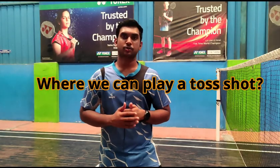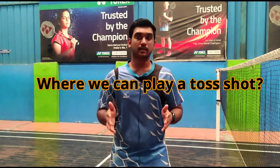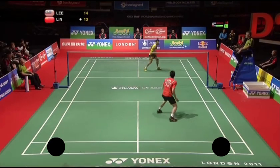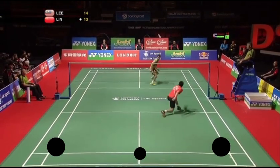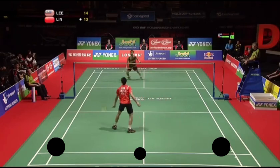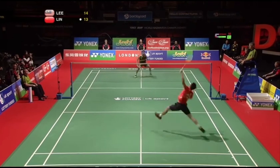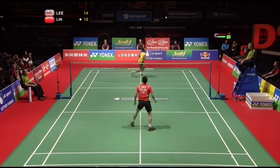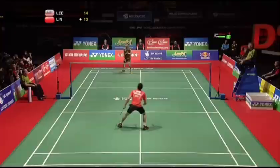Next is where you should play the shot. The toss shot can be played in three areas of the badminton court. First and second are the forehand and backhand corners of the opponent's court. The third one is the center of the back court, but this area is only used when the opponent is in the front court — otherwise this place is off limits. And if you couldn't play the toss shot in either of the corners, then you can play various shots like a drop shot or even smash the shuttle. If you want to know how to hit the perfect jump smash, check the description box below.